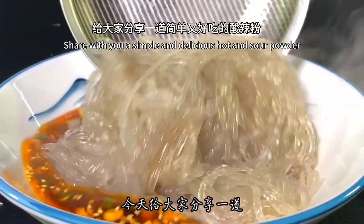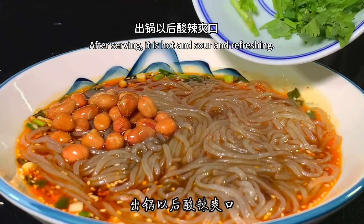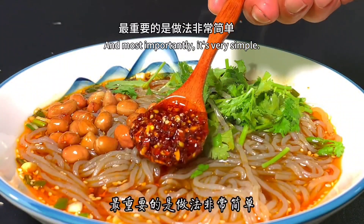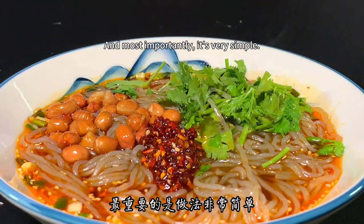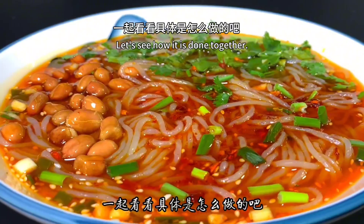Today, I'll share with you a simple and delicious hot and sour powder. After serving, it is hot and sour and refreshing. And most importantly, it's very simple. Follow my video and let's see how it is done together.